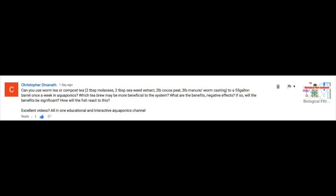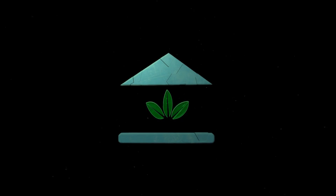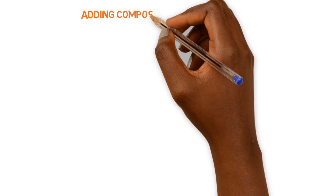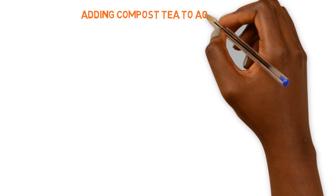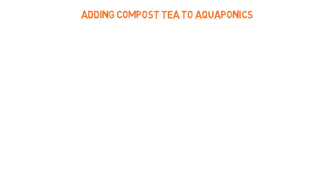How will the fish react to this? The School of Aquaponics. We're going to answer these questions that were posed, and then explain why we don't teach the addition of compost teas or any of these extra nutrient sources added to the aquaponics system.